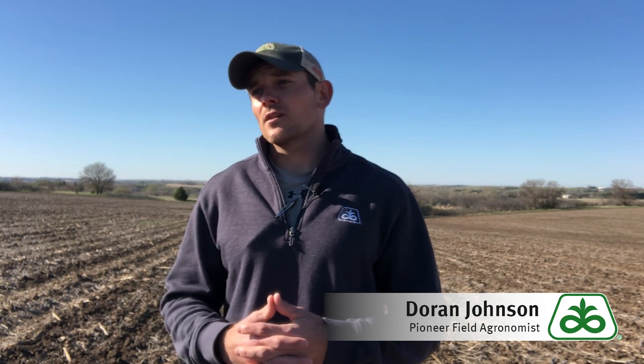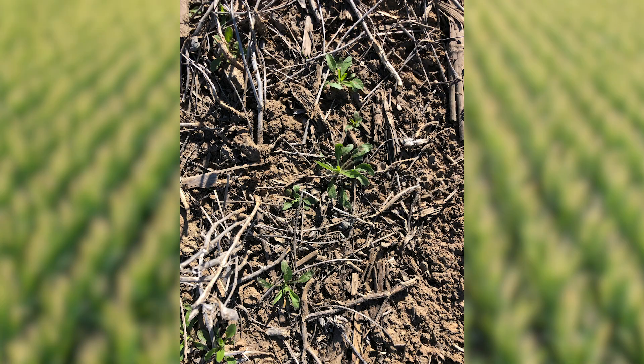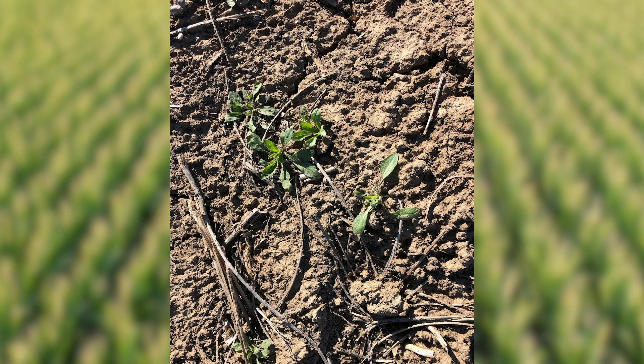Good morning everyone, my name is Doran Johnson, field agronomist for Pioneer out of southeast Nebraska. It's the morning of April 19th. I want to give a few comments regarding corn and soybean burndown. If you were to drive by this field today, it's going to be planted to corn, but you really wouldn't see much weed pressure. As you walk out here, you do see a lot of marestail and a lot of pennycress, and that's only going to continue to get worse as it gets warmer.